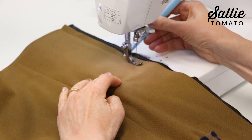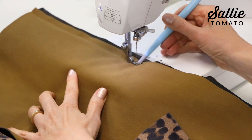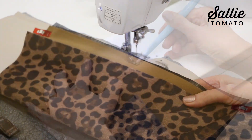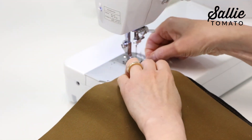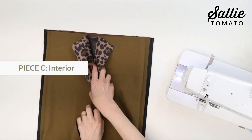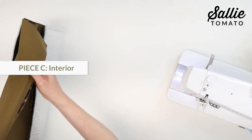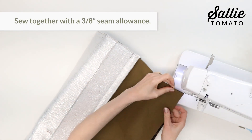Using a nonstick needle is really helpful when sewing bonded faux fur fabric. Repeat this step to attach the remaining piece C to the opposite long edge of piece A. Then with right sides together, align the raw long edges of your pieces C and sew them together with a 3/8 inch seam allowance.